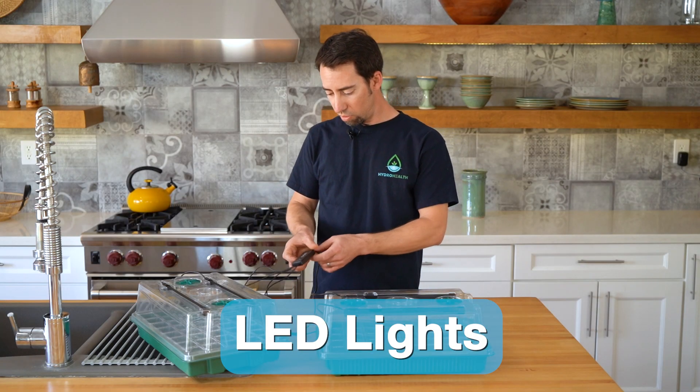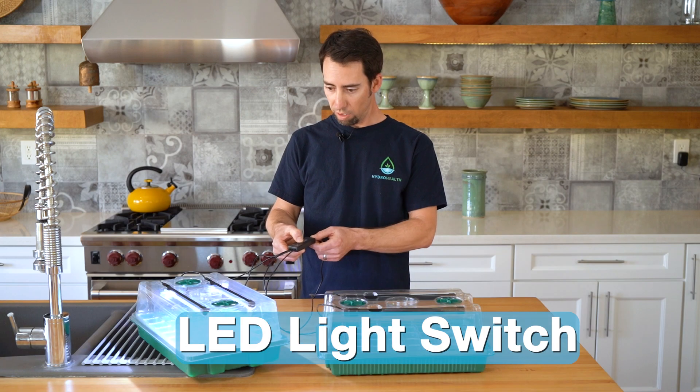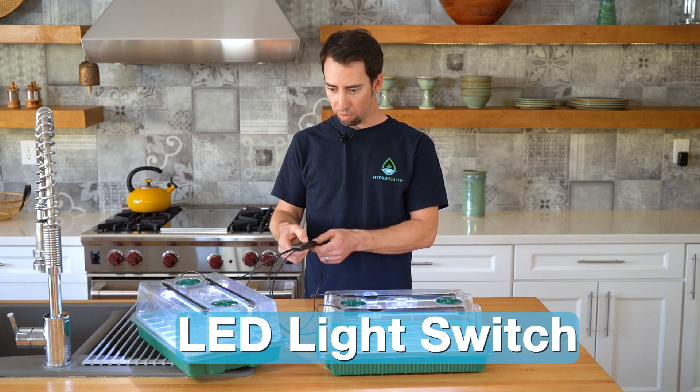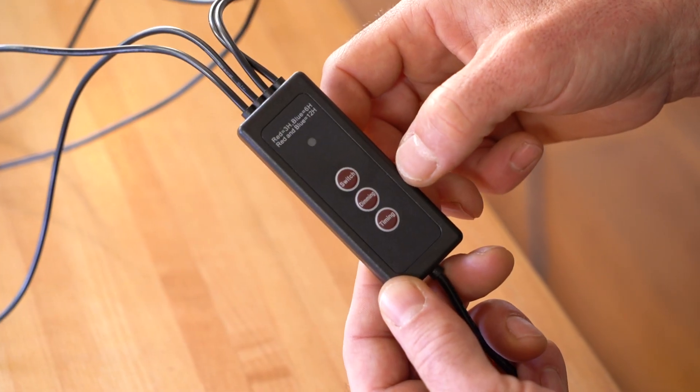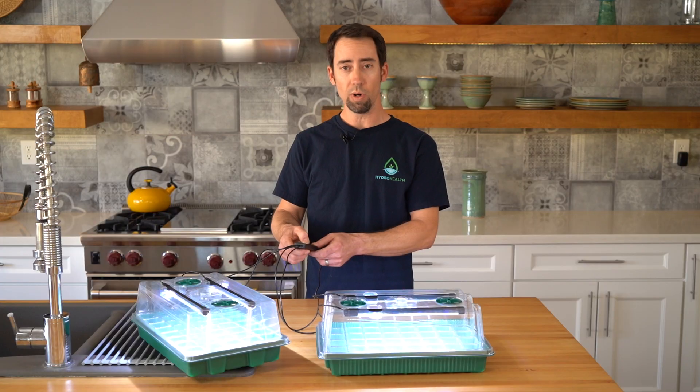These lights also come with a little switch that you can turn the LED lights on and off. It also has a dimming function — you can dim them down. And it also has a timer function: you can set it to be on for 3 hours, 6 hours, or 12 hours.